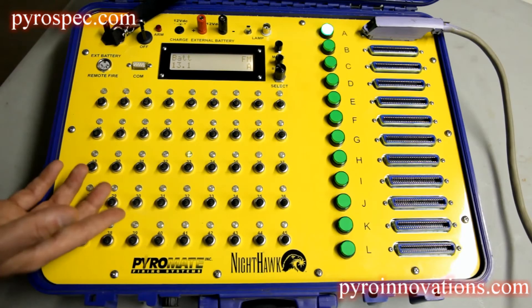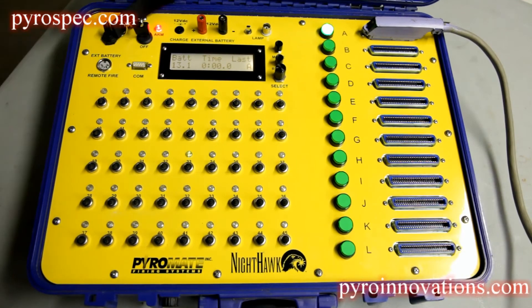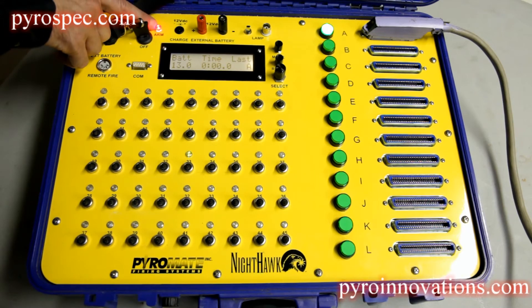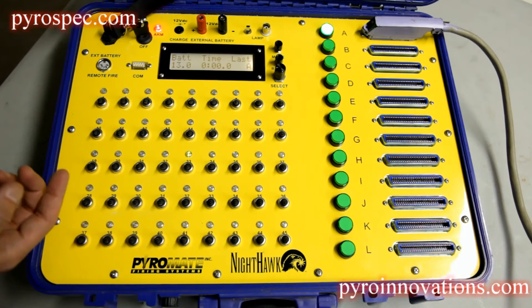Once you're ready to go to fire mode, you simply turn the arming key. The system will beep as well as the red indicator light above arm to indicate that the system is now armed. Now whenever you press the switch, you will fire that circuit.